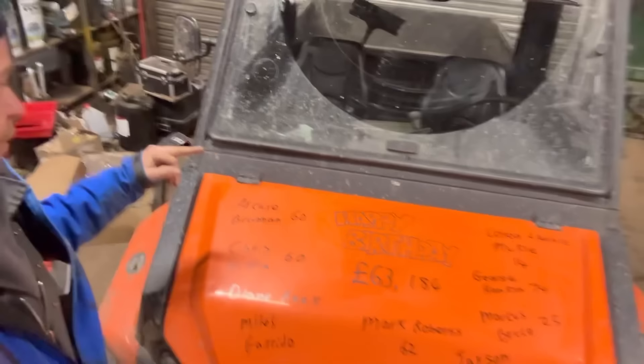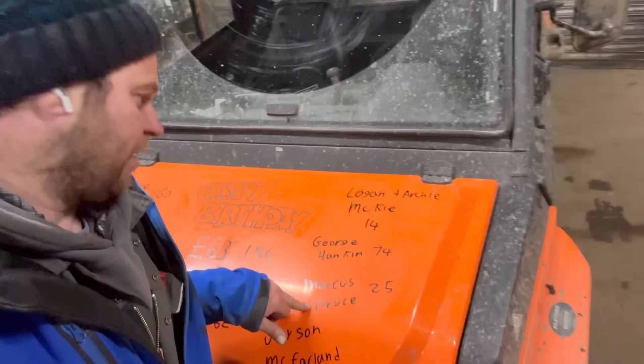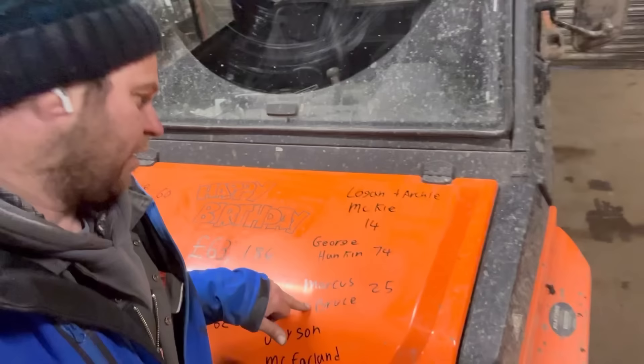When I bought this buggy I had the choice of a green one or an orange one - well I'm glad I chose the orange one because with the green one you wouldn't be able to do what I'm doing now, which is the birthday bumper. So: Archie Brennan is 60, Chris Whiffin is also 60, Diane Reek's on there, Miles Guerrido, Mark Roberts, Jason McFarland is 13, Marcus Bruce is 25, George Hankin is 74 - thinking that's Frank's brother because there can't be that many George Hankins around that age - happy birthday George. Up the road, Logan and Archie McKeeve is 14 as well.